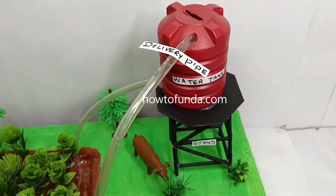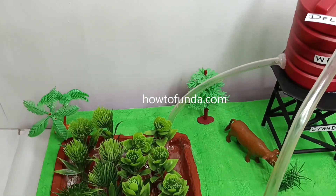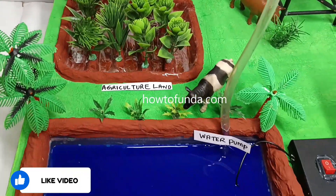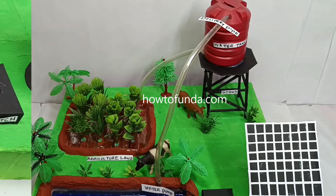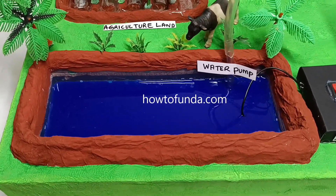In order to demonstrate how the solar power agriculture working model really works, we would be required to build a model that contains a water source. We build the water source as a water well — if you can see, this is a water well, it acts as a water source.